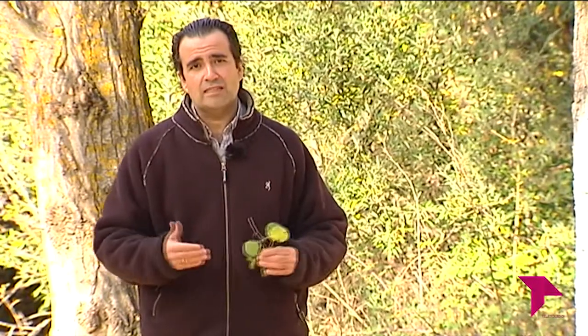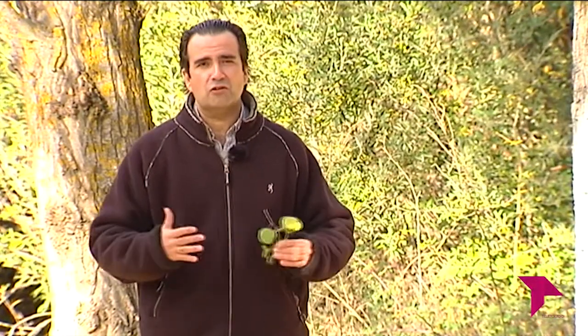Continuamos en Directo al Grano hablando de campo. Ahora que se está recogiendo aceituna para almazara, con esas siembras mirando al cielo a ver si llueve, necesitamos conseguir seguridad. La seguridad la conseguimos con el apoyo de un banco como el Banco Santander, que con Santander Agro está siempre a nuestro lado para que seamos cada día más competitivos. Hoy con Santander Agro vamos a conocer las novedades y modificaciones que presenta el Real Decreto que marca la normativa para la PAC 2020.